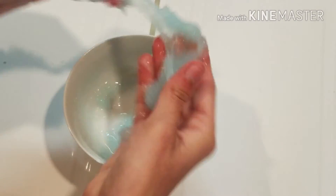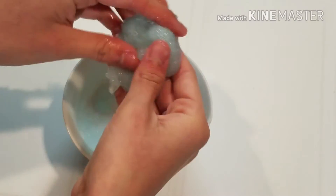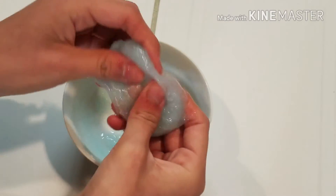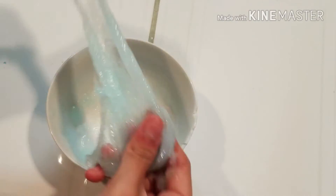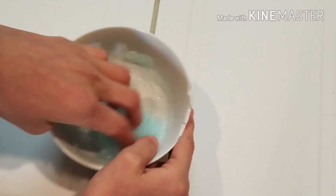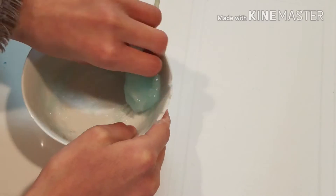Once it starts to clump up, just go ahead and grab it with your hands and start to knead it like so. I really love the color — it was really stretchy. It is sort of more jelly-like. Just knead it until you're satisfied. If you need more liquid starch, go ahead and pour in more.